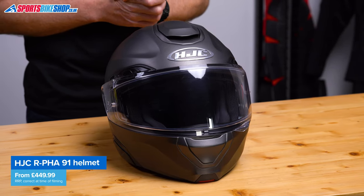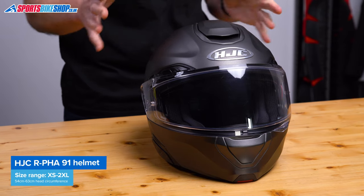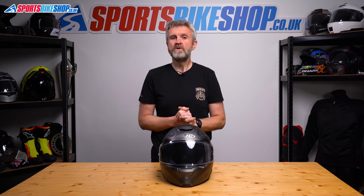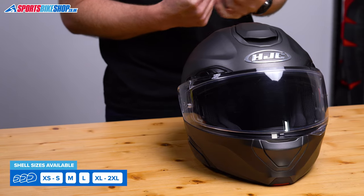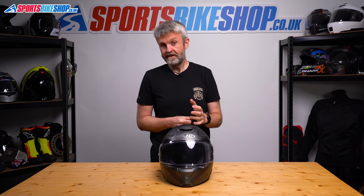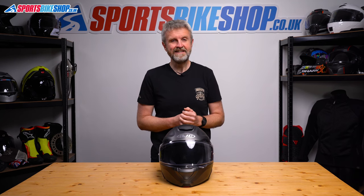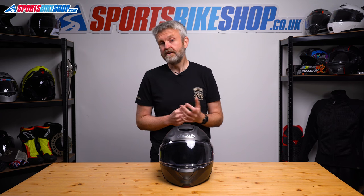Let's move on to sizing and approvals. The ARFA 91 comes in sizes from extra small up to double extra large. There are four shell sizes to cover that range, which helps keep the external size of the helmet more in proportion with your head. The smallest shell is used for extra small and small. Medium has its own shell, so does large, and then XL and 2XL share the biggest shell. The helmet is approved to the latest ECE 2206 standard for the road. There's no SHARP rating yet as we record this, but we'll add it to the description if and when one is revealed.